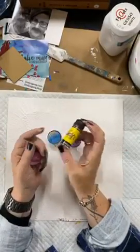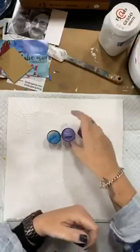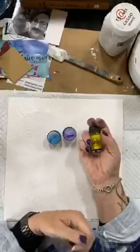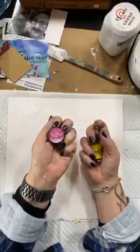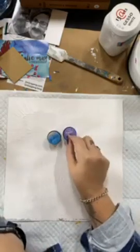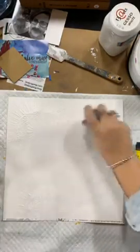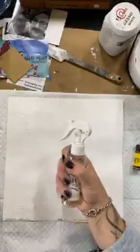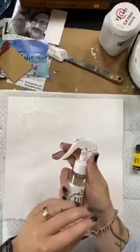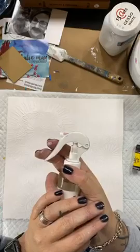I'm going to put these onto my background to create my colour. Now these three here are all shimmery Magicals, and this one is a flat Magical - so this one has no shimmer to it at all, but these ones have a little bit of glimmer. Before I do anything else, always check that your water spray is working. I like these nice trigger ones.